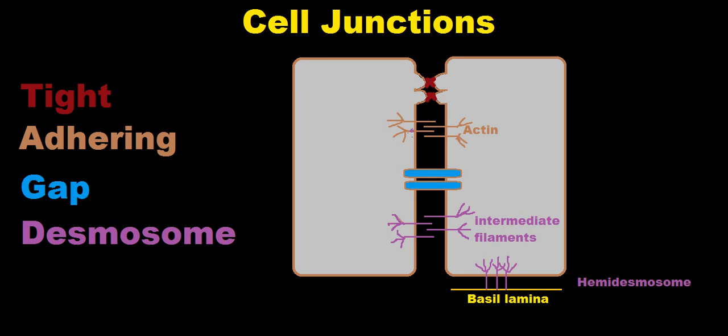The gap junction is the one that actually allows the passage of small molecules to go between the two cells. It does this by connecting the two cytoplasms of the two cells with a regulated gate at the ends, to allow certain molecules in and certain molecules out.